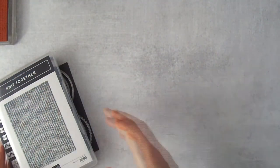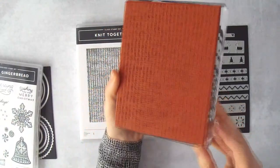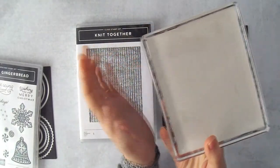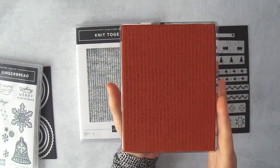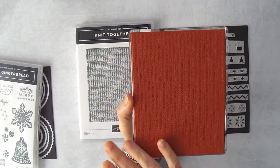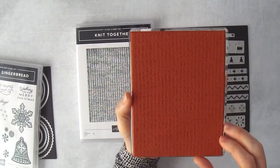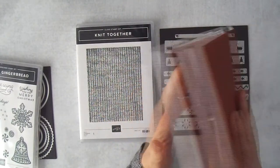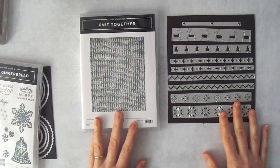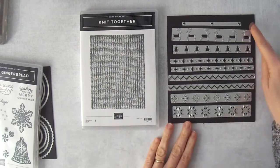Here is the Knit Together bundle. It has this big background stamp — I've already got it mounted. This is an F block. If you're a stamper you'll need a big block for this. Once you have the F block you can use it with other background stamps, or you can cling multiple stamps to it to make your own background. When you buy the two things together you save 10%.